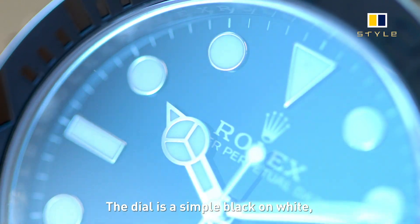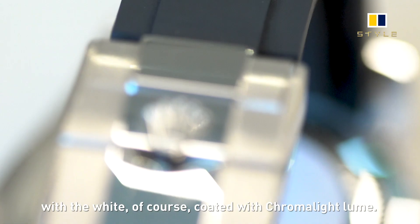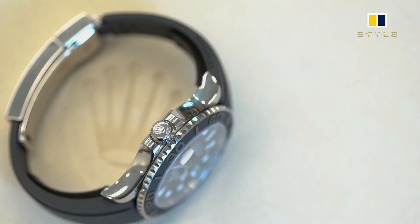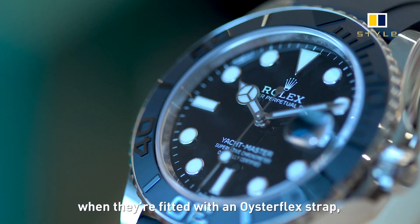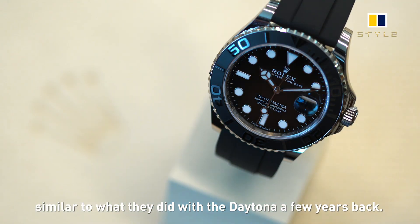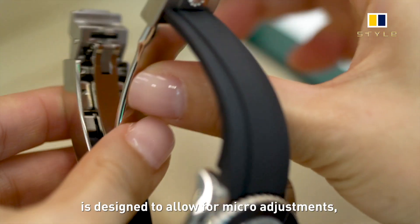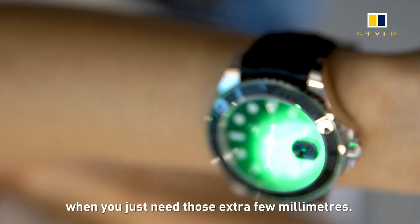The dial is a simple black on white, with the white coated with Chromalight lume. The Oysterflex bracelet in rubber is what I think defines the look of this watch. It's amazing that Rolex watches can take on completely different personalities when fitted with an Oysterflex strap, similar to what they did with the Daytona a few years back. The white gold Glidelock clasp is designed to allow for micro-adjustments, which is pretty handy for the summer months when you just need that extra few millimeters.